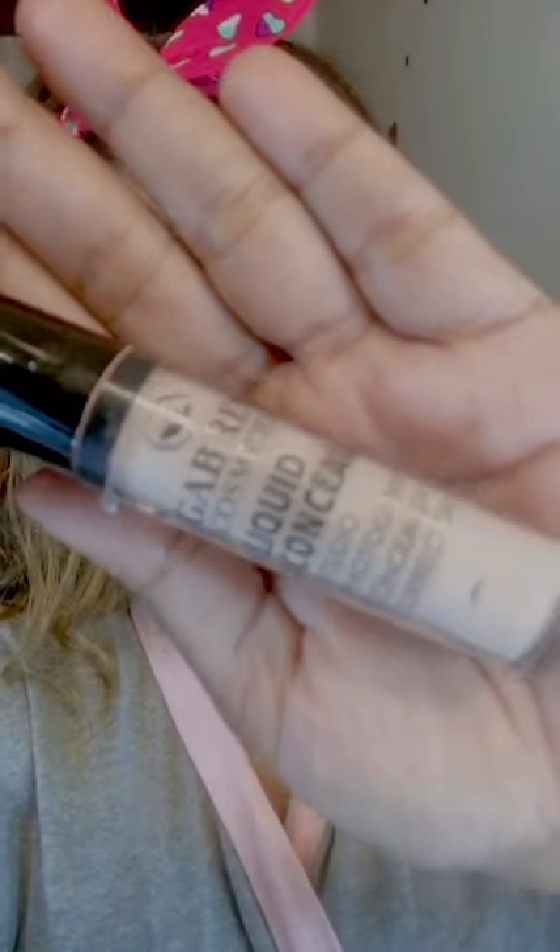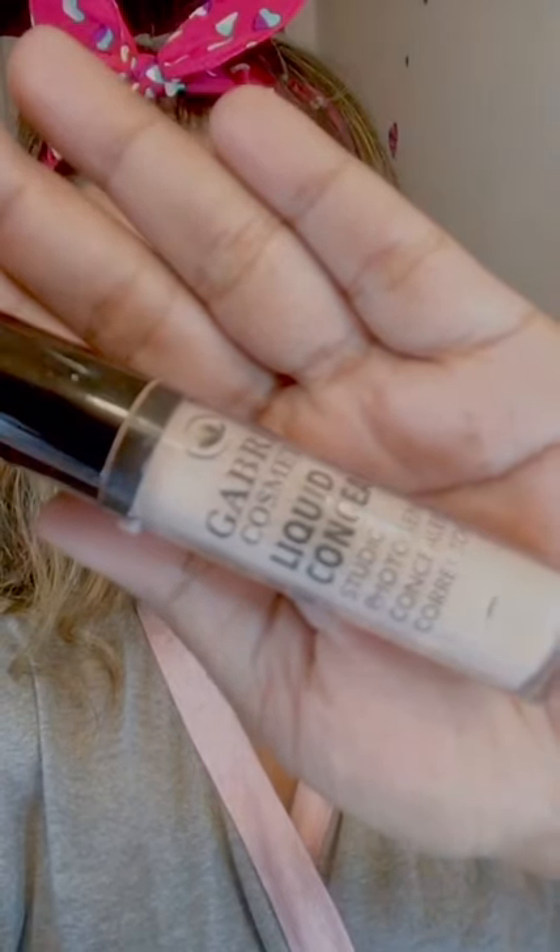I am going to use the concealer for my eyebrows. I am going to use Glambrilly Shade 2. I am going to set my eyebrows very clean.